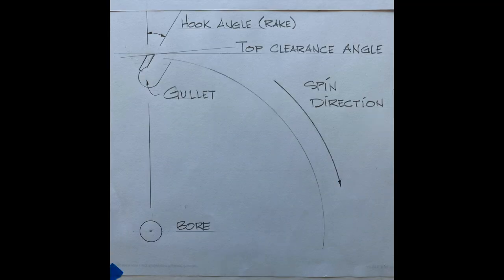Looking at the face of a blade, you can see the hook angle in relation to the center of the blade or the bore. That large area beneath each sawtooth is known as the gullet. A rip blade would have a very positive hook angle and also a large gullet for clearance of large wood chips.